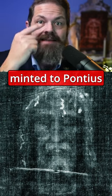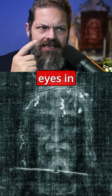There were coins minted to Pontius Pilate on the eyes in the image. There is pollen and soil samples that go back to first century Palestine.